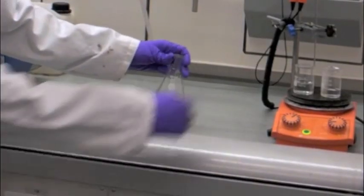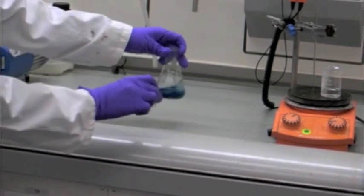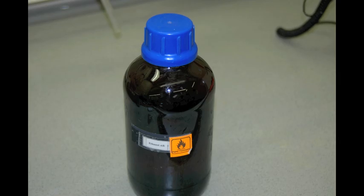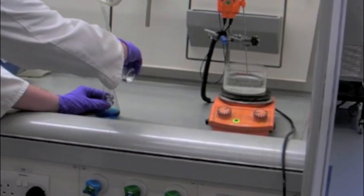Next, we dissolve this in 25 millilitres of hot distilled water. A clear blue solution is observed. 15 millilitres of AR ethanol is then heated to about 70 degrees Celsius and added to the copper-acetate solution.